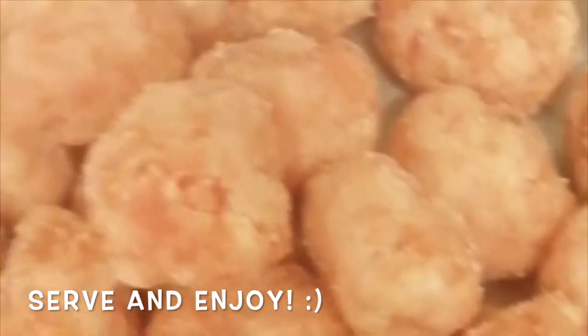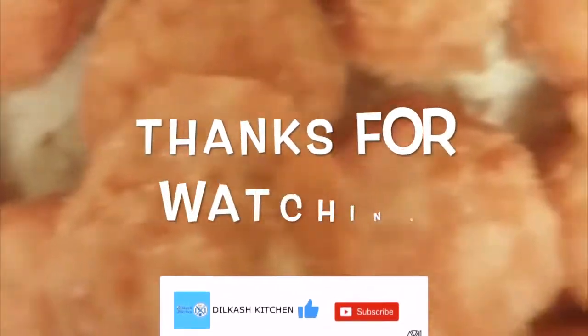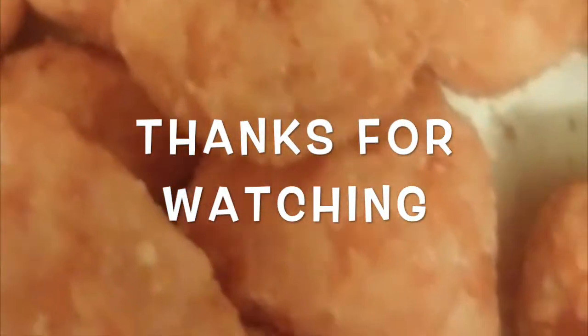Serve and enjoy! You can serve them as a dessert after dinner or as a snack to your guests. Make sure to give this video a big thumbs up, subscribe, comment down below, and enjoy. Thanks for watching!